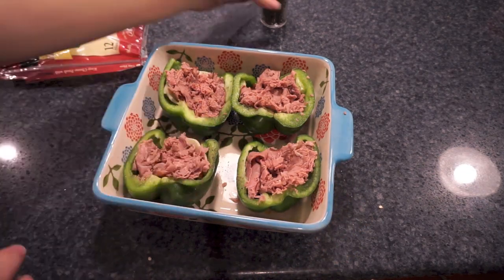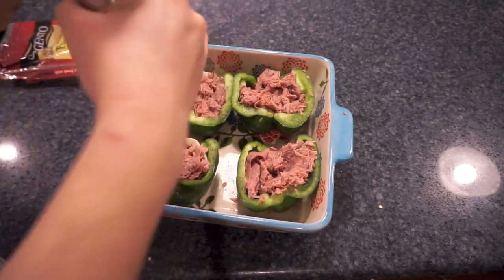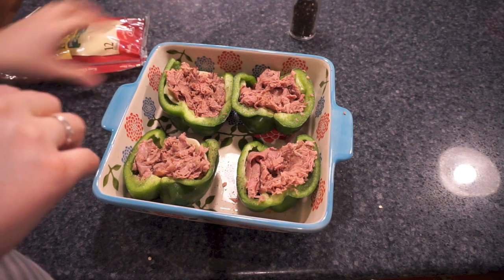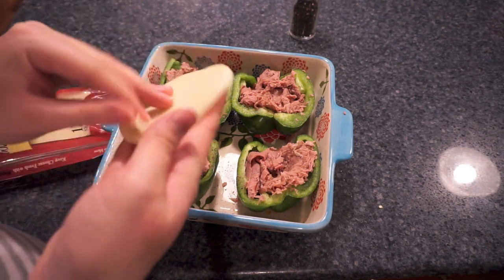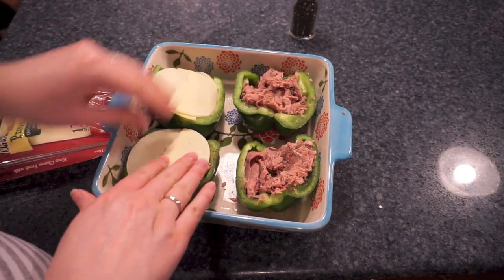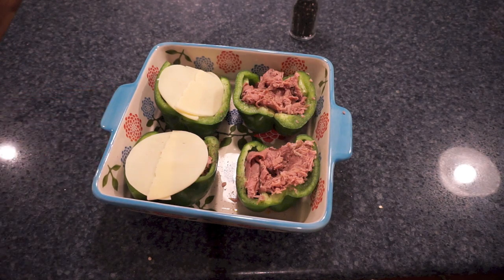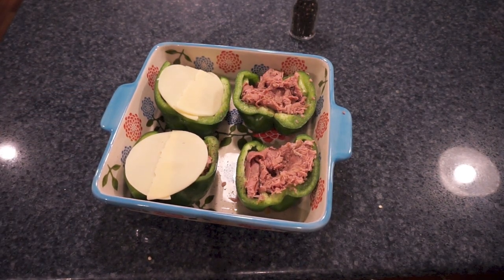Once I got these all stuffed I gave my hands a quick wash, then added some more cracked black pepper on top. I wanted mine super cheesy this time, so I topped each one of mine with an additional slice of cheese. I tried to position the top cheese so it wouldn't get onto my husband's peppers, since he doesn't really like this kind of cheese.